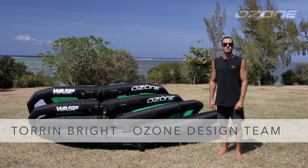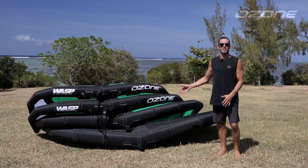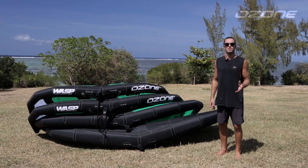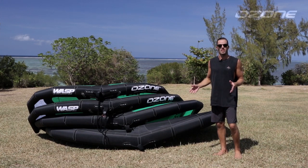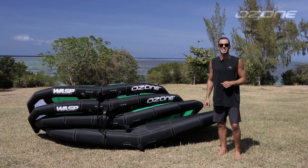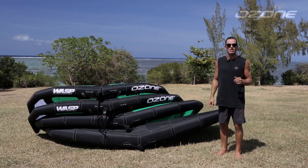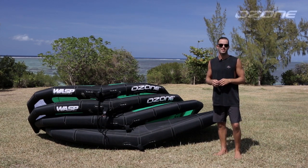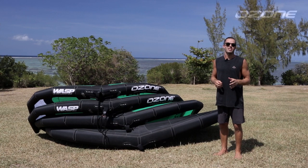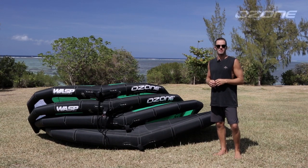Hi everybody, I'm Torrin from the Ozone Design Team. I've got the four sizes of Wasp wing pumped up here today and we're going to run through the key points of difference between them and what we think you should consider when selecting your size or sizes of choice. This information is a general reference and is highly dependent on rider skills and board setup, in particular the hydrofoil setup if you are foiling.